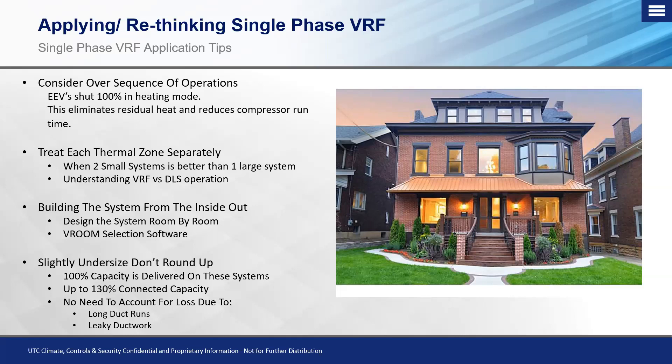We want to build the system from the inside out, starting with individual room-by-room load calculations. This leads into what we need to do with Vroom selection software. Any VRF job — whether single-phase or three-phase, big or small — has to be designed either by myself or your direct salesperson, your TM or SE, put into that software, checked, and then exported so your salesman can quote a price. You cannot just go to the counter and ask for a three-ton single-phase system with some connecting joints — it has to go through the software.